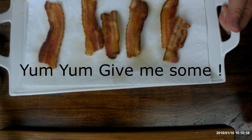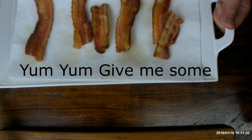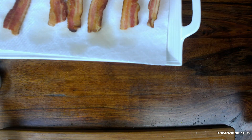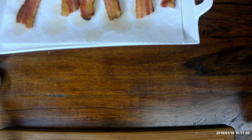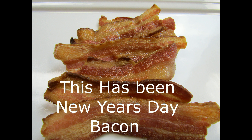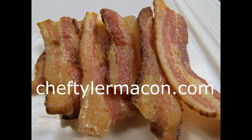Not near as salty, but still plenty salty. But it's really just delicious. Mmm. That's good. I hope you've enjoyed this video — check out my other recipes and videos at cheftylermacon.com.